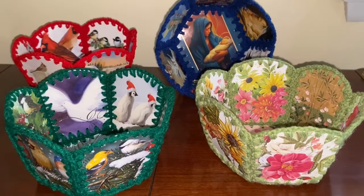Needlepointers.com hopes you enjoyed this Christmas card basket tutorial. Please like and share this video with family and friends. If you're not a subscriber, subscribe to our channel so you don't miss future videos. Help us by sharing our videos on Facebook, Twitter, and Pinterest. Visit our website, needlepointers.com, for lots of other holiday tutorials and free projects. While you're there, sign up for our weekly newsletter, which informs you about new craft projects and tutorials.